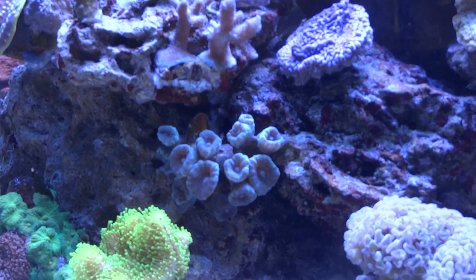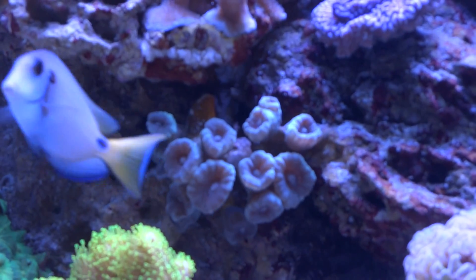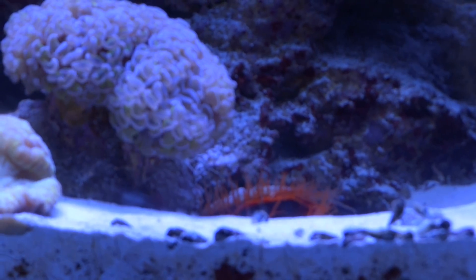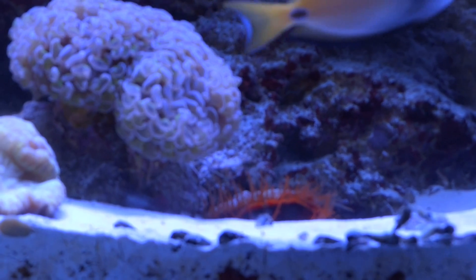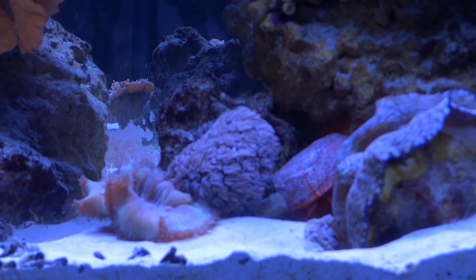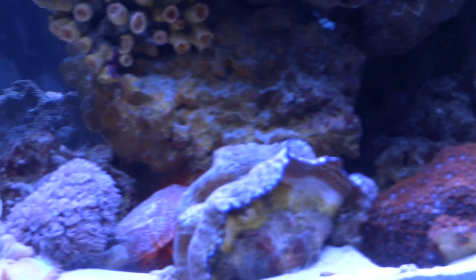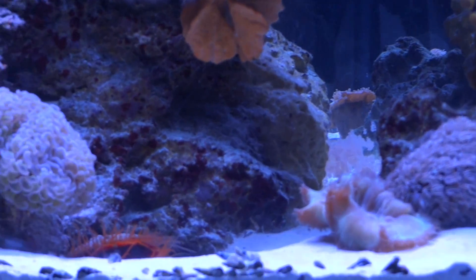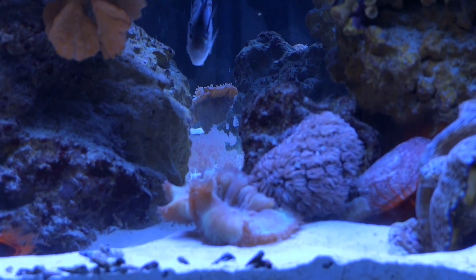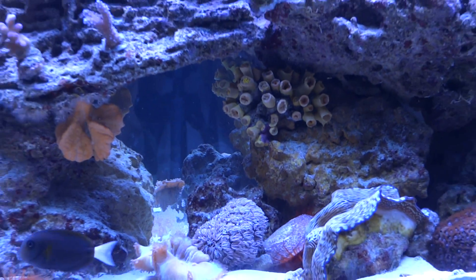I also picked up this LPS trumpet coral — I really like the coloring, it's pretty, and it's in a nice position so I'll keep it there. Below and to the right are two flame scallops, which are filter feeders. One moved and lodged itself under a ledge near the pipe organ coral, and the other moved itself out from under a ledge near the elegance coral — I guess they're happy where they ended up.